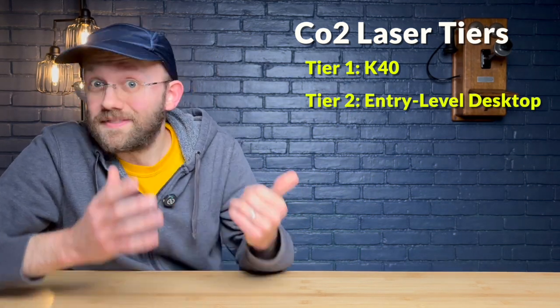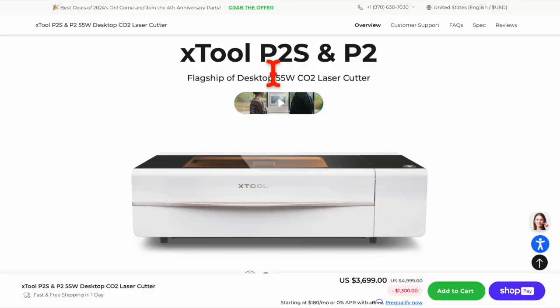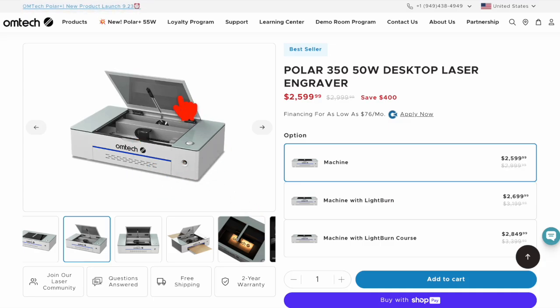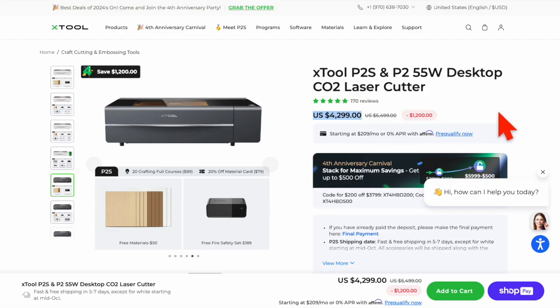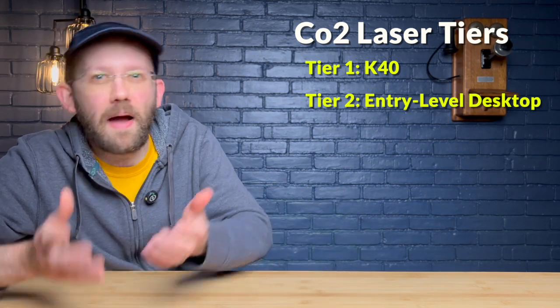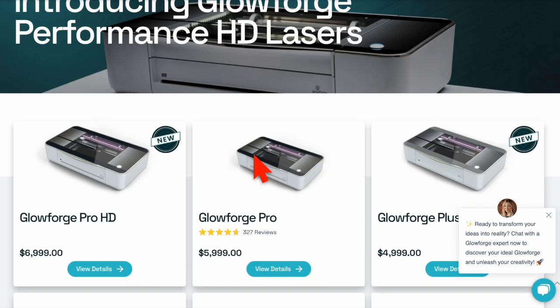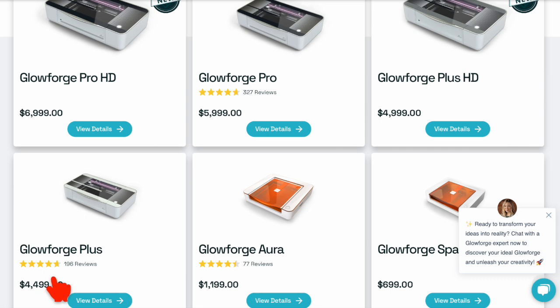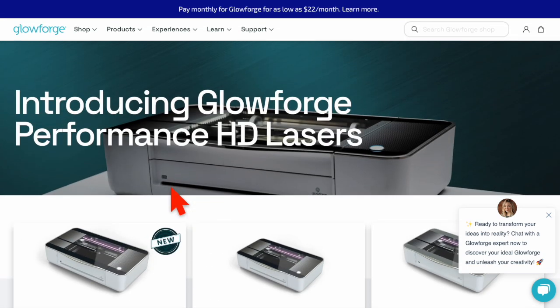Next up we have desktop CO2 units — something like the X-Tool P2 or the Omtek Polar. These give you around 50 watts of power for anywhere from $2,000 to $4,000. The idea is that you get a compact machine that requires less tinkering and is more polished with more features compared to the K40. Glowforge also falls into this category, though it's much more expensive and locks you into their own proprietary software, so I personally wouldn't go for one of those.